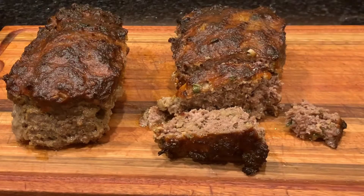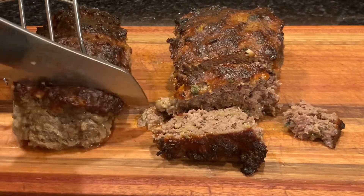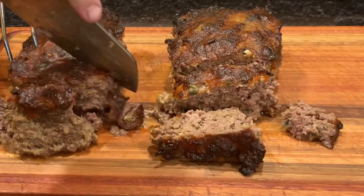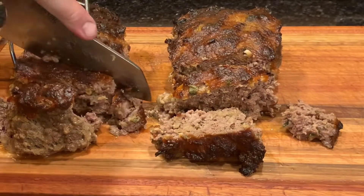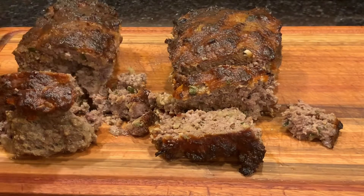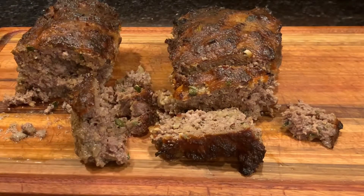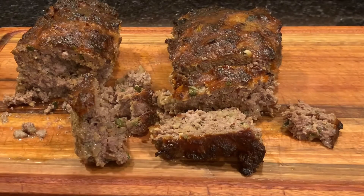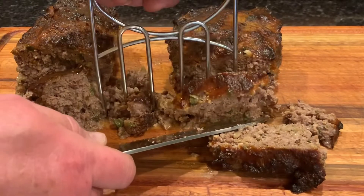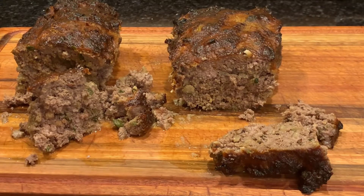Hannah, do you want one with breadcrumbs or the pork rinds? She'll try the pork rind one. Pork rinds give you a low-carb meatloaf — you could leave them out but it still comes out a little more crumbly than one with breadcrumbs. Eli, do you want the traditional one with breadcrumbs? Yes sir — there's plenty more where that came from. Taste it and let us know what you think.